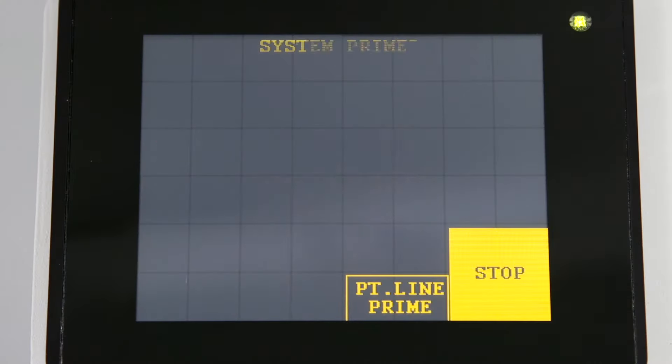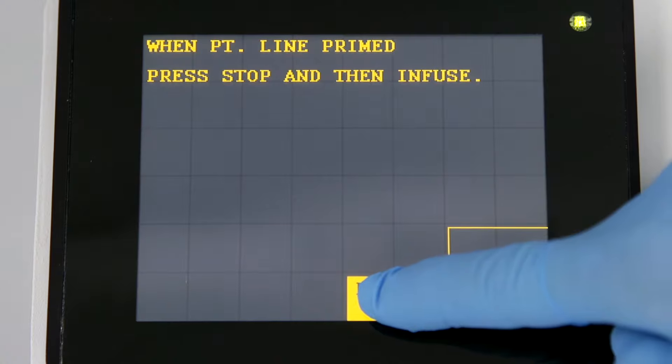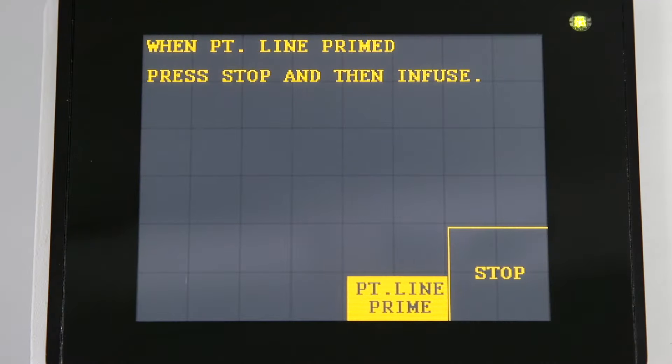The next screen will prompt you to prime the patient line. Press the patient line prime key once to prime at 50 milliliters per minute, or press and hold the prime key to prime at 200 milliliters per minute. Press stop after you have confirmed all air has been purged from the patient line.